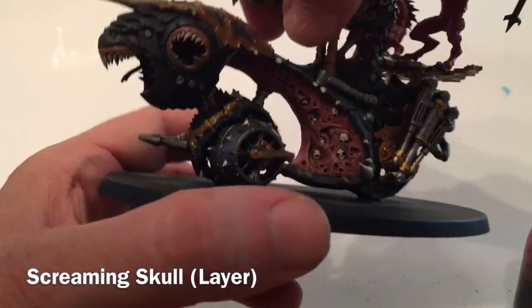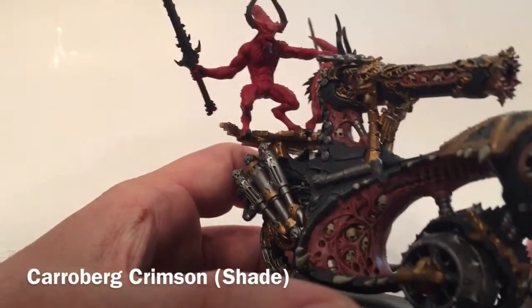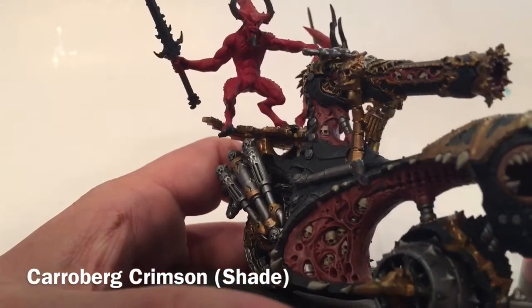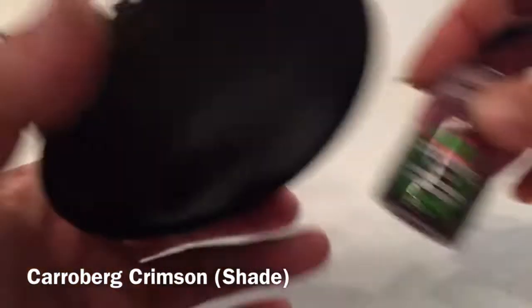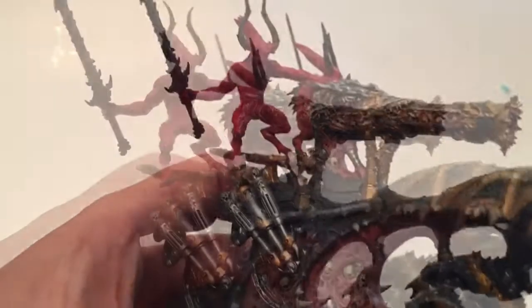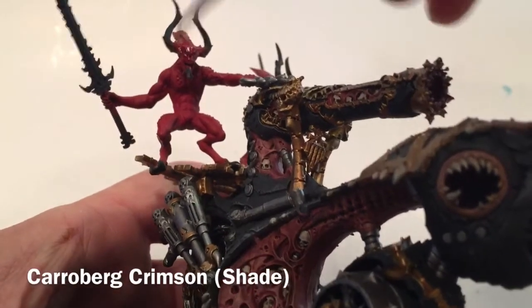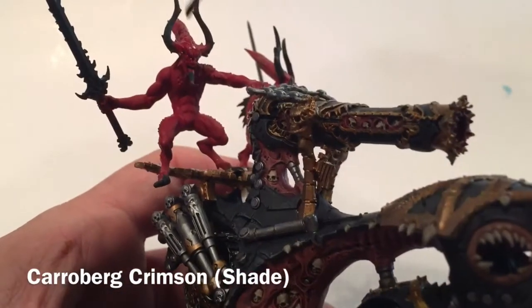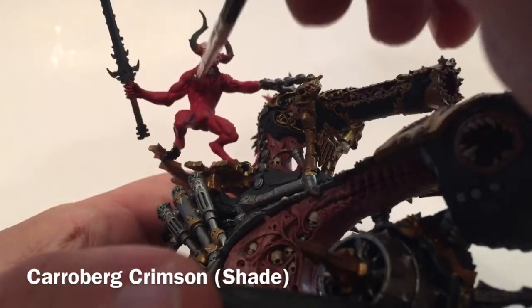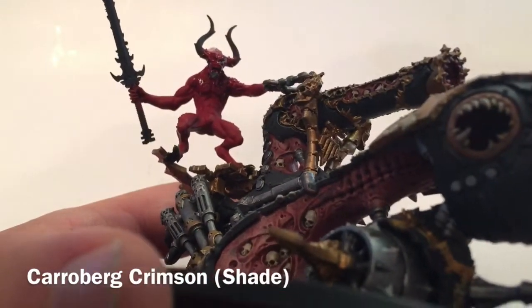That pretty much finishes off the cannon. We're going to move on to the two little bloodletters. We've already base coated them with Mephiston Red, so what they need now is their first shade of Carroburg Crimson. We're just going to take that and put it right over them, being careful not to splash it onto the skull cannon we've just finished.